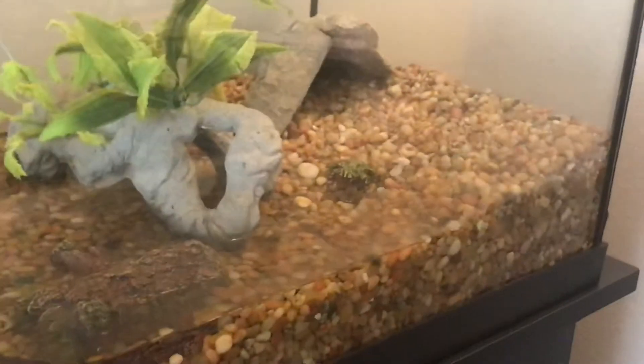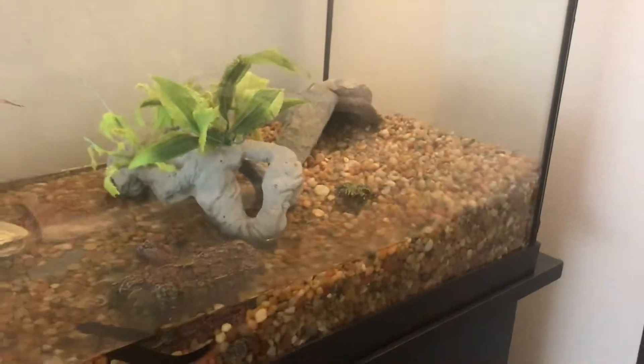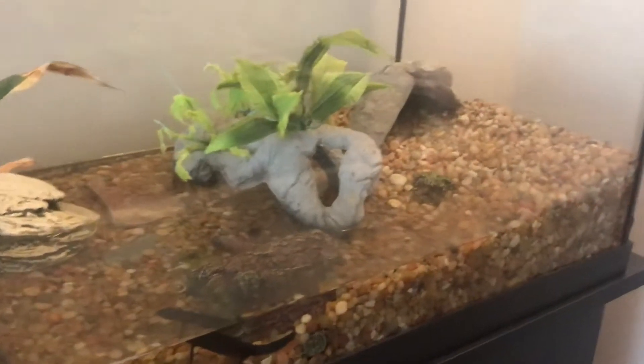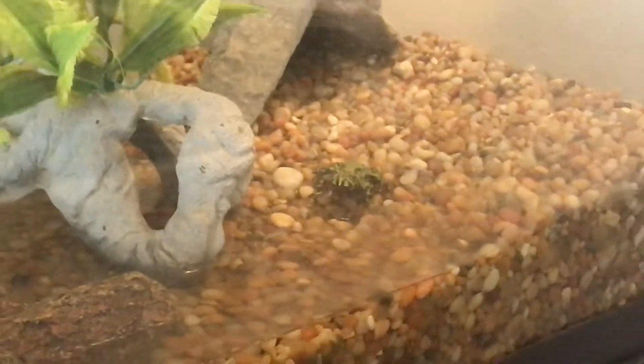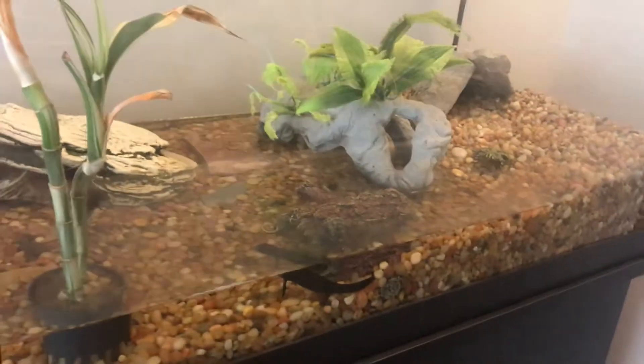You typically want more than one — that's why I have two — because they are social animals. They can get lonely, I guess. It kind of sounds stupid for an amphibian to get lonely, but they are social animals and you want to have more than one of them.